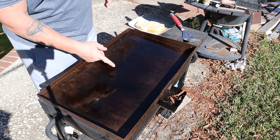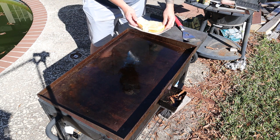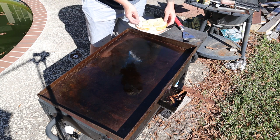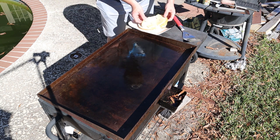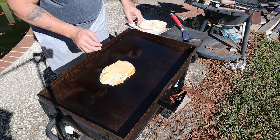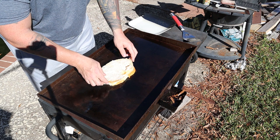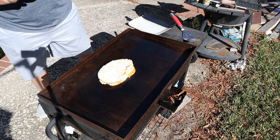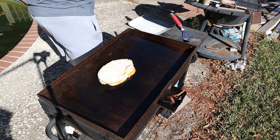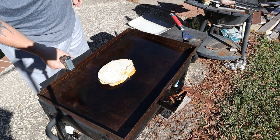Alright everyone, so we're back outside. I got everything heated up. I got my bread buttered on the downside. This is going to fall apart — I know it's going to fall apart because I cut it too thin. Let's put it on here, cheese on here, buttered side. Perfect. Let's see what happens. Got the grill about 400 degrees — probably too high, ooh 455.